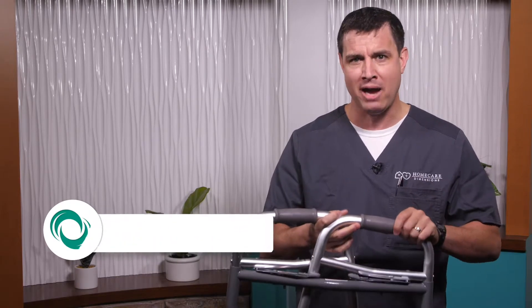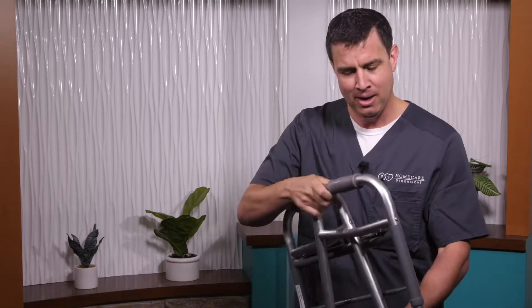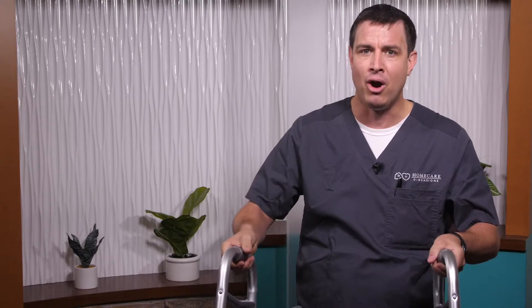The very first thing when your walker arrives to you, it's going to arrive like this — all folded up. So the very first thing you have to do is unfold it: one arm and the second arm. I'm going to place it down in front of me.